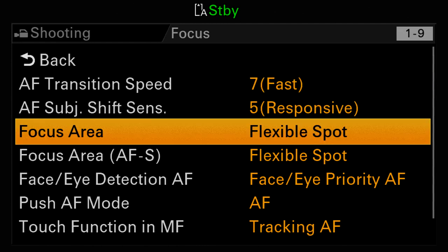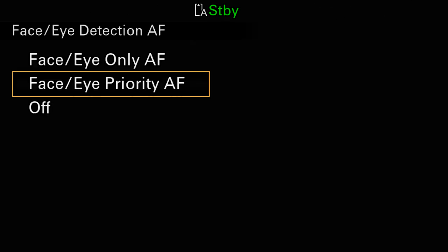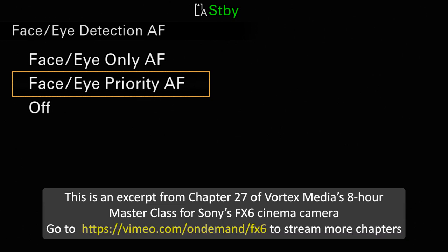I should mention that subject tracking works across the entire frame, regardless of what zone you have selected with the focus area menu. If you have the face eye detection menu set for either only or priority while you're using subject tracking, then the camera will automatically switch from subject tracking mode over to face eye detect mode if it sees a human face come into the frame. That is an excellent feature because face eye detect tracking will always perform better than subject tracking when you're shooting a human face.